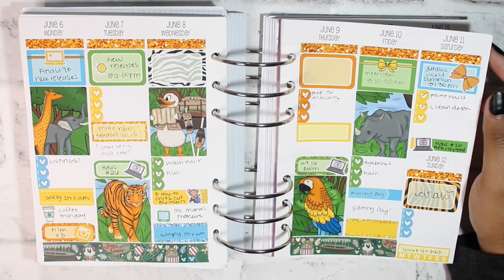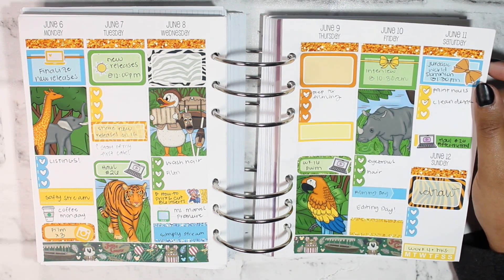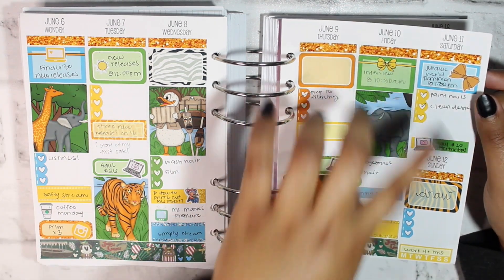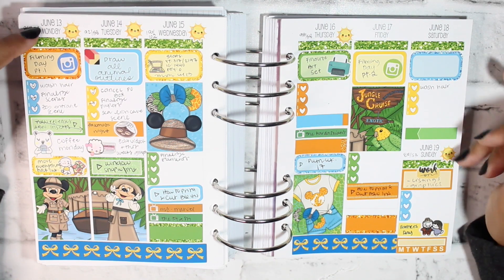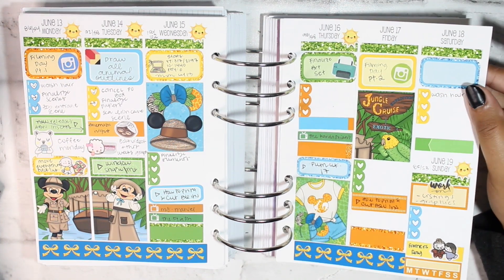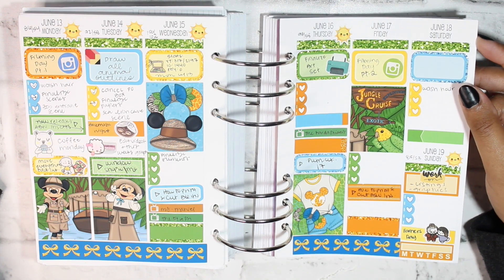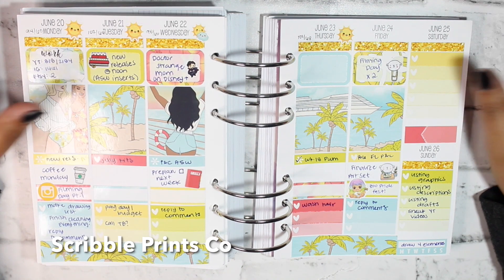For the week of June 6th through the 12th I was really trying to focus on what I can do for myself. I had a job interview this day and then I got a job, which was a whole other mess. I used the same kit from Paper Candy Art for June 13th through the 19th and was trying to work on a specific release that may or may not ever happen.